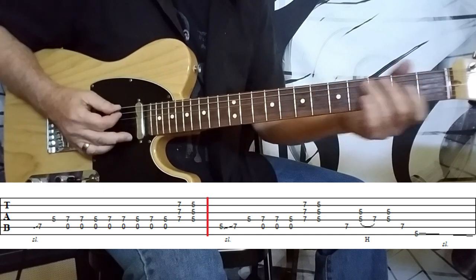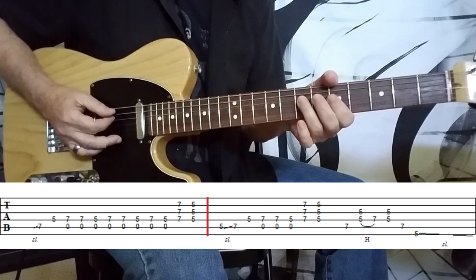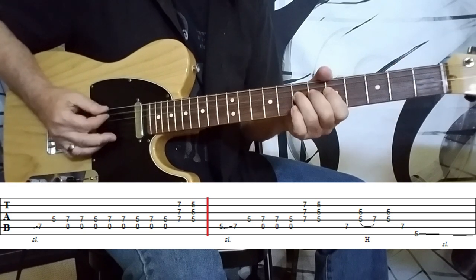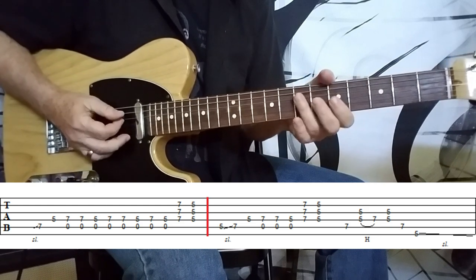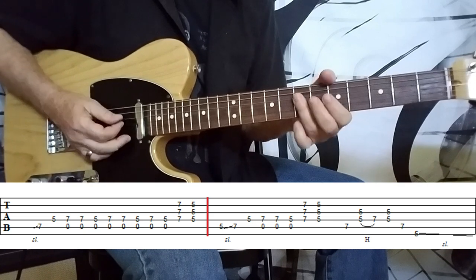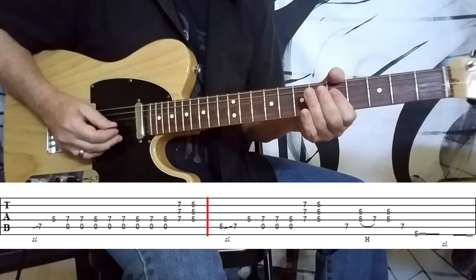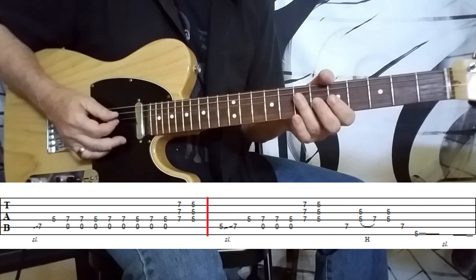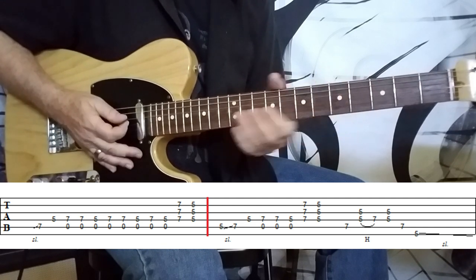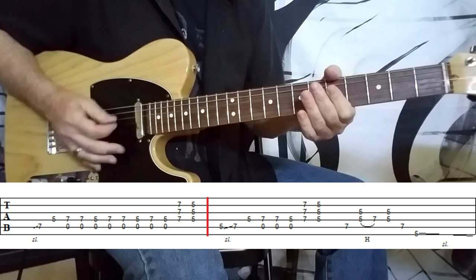Isolating that D string, once we do that slide, connect with the G string and bring in the open A string. Then what we do is bar across the D, the G, and the B at the 7th fret, and then move to the 5th fret on those same three strings. You want to make that staccato — mute in between to deaden those strings and then let the 5th fret ring out.